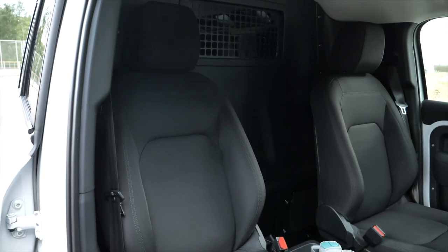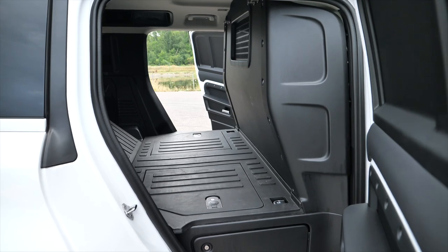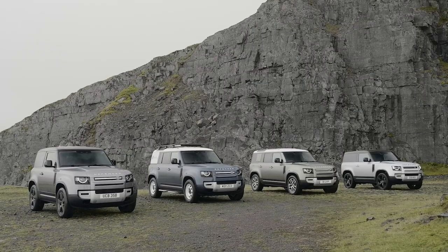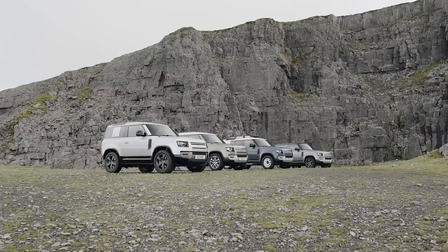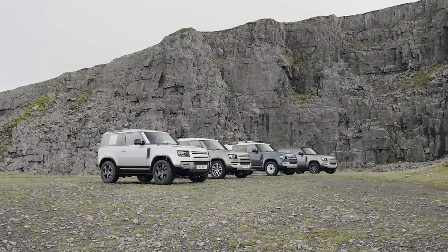The Land Rover Defender Hardtop doesn't have rear seats. Instead, it comes with some cargo space. It can be had in a short wheelbase version called the 90, or in a long wheelbase version called the 110, like this one.